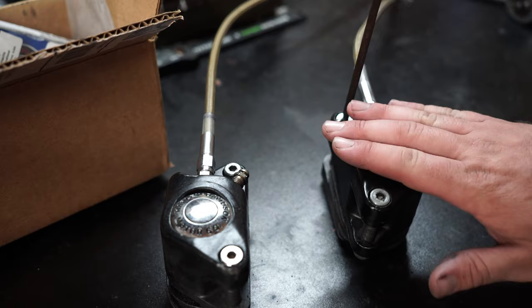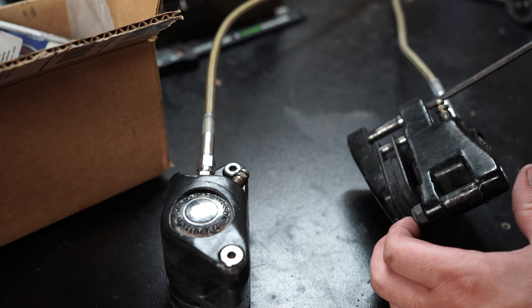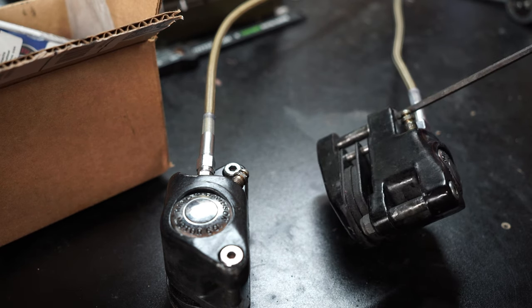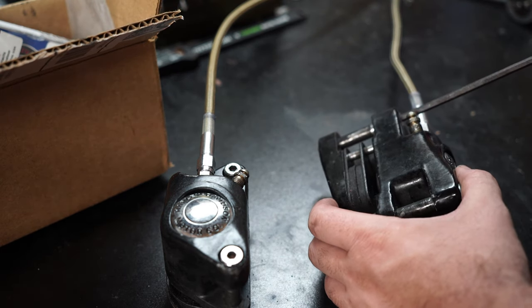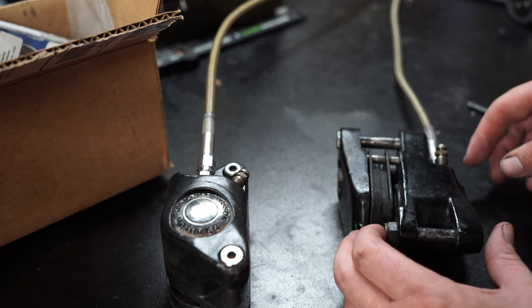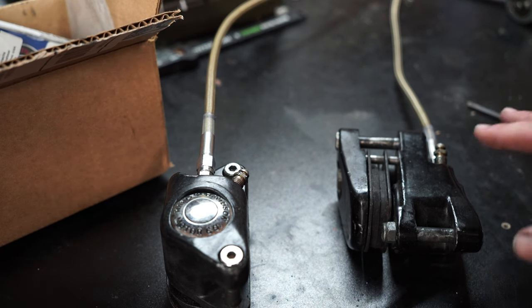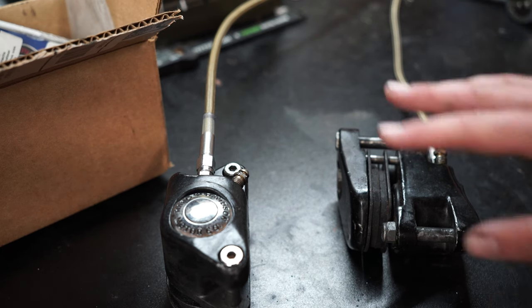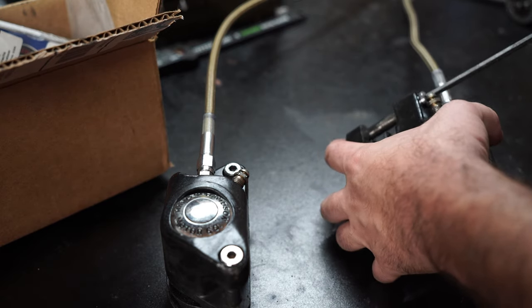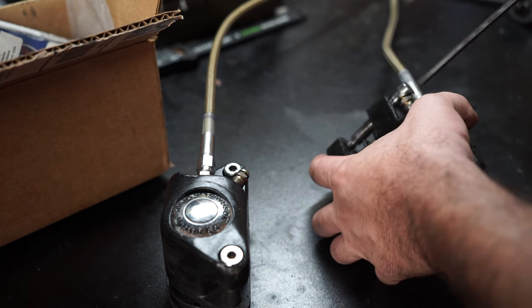We're going to start taking these apart — I'll show you how to do it on this one. These are just the single piston calipers from an FX style bike. I believe these are identical or extremely similar to late 70s, early 80s XL bikes — like '79, '80, '81, '82 — all used very similar style calipers. You can leave the bottom slide pin in; the top one just unscrews with an Allen.